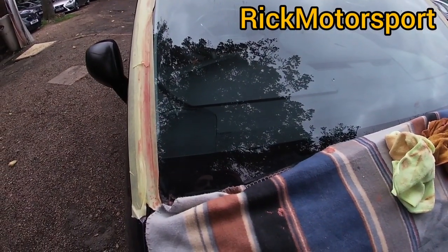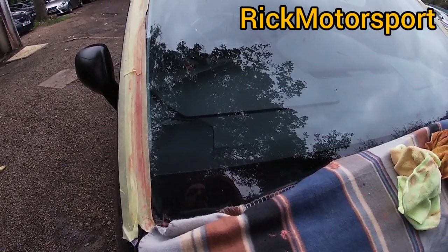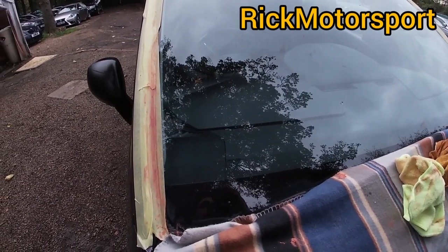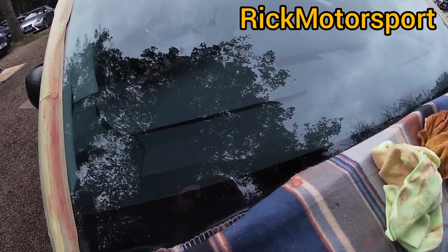It looks much better guys. I'm not going to lie to you — this is not going to look new, so if you want a new windscreen, you have to replace it. This is just to remove marks and some light scratches. Obviously if you repeat the process more times it's going to look much better, but I'm happy with the results for now.